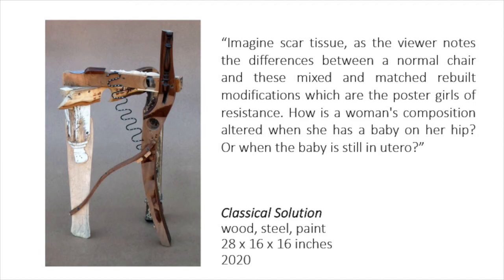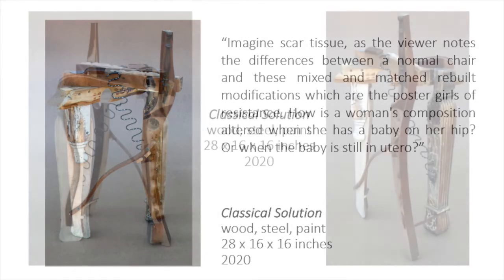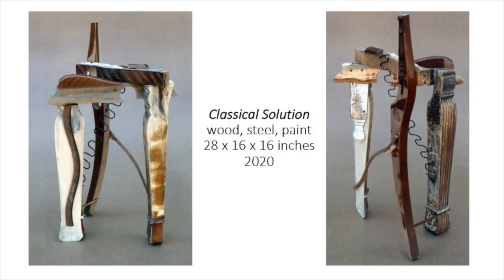Here is another strong triangular composition. The wire element is a support for a chair seat. My Dremel is used to reveal shiny metal from the dark spring. The name for this piece comes from the chair leg, which looks to me like a Greek column. Therefore, classical solution.